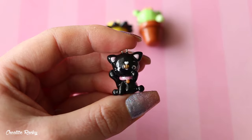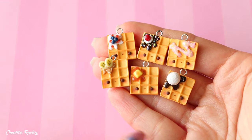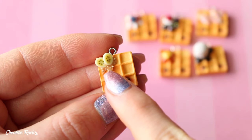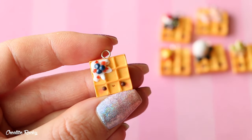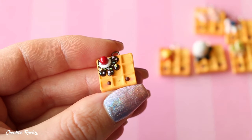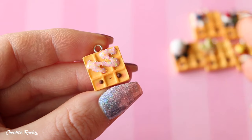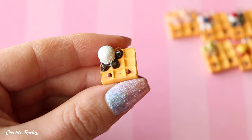This next set of charms was also made for a tutorial — here I have six different little kawaii waffles. In the video I show you how to make the kawaii waffle and then I just added a bunch of different toppings. The first has peanut butter, banana slices and little peanut pieces. The next has berries and cream with blueberries and small pieces of strawberry. Another is very dessert themed with chocolate sauce, rainbow sprinkles, a blob of cream and a cherry on top. There's also a classic maple syrup and butter one, one with strawberry cream drizzle and rainbow sprinkles, and the final one has chocolate drizzle with an ice cream scoop.